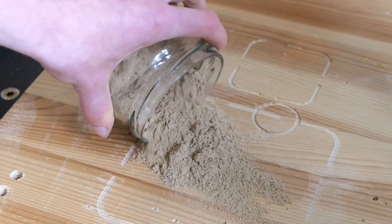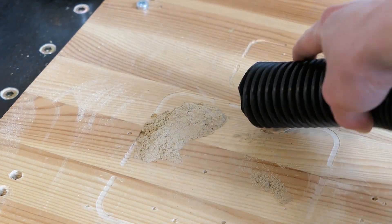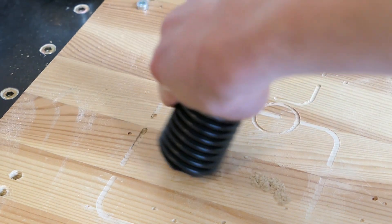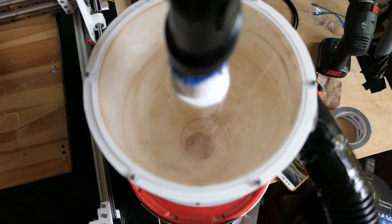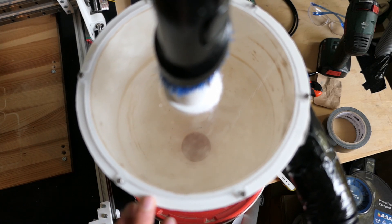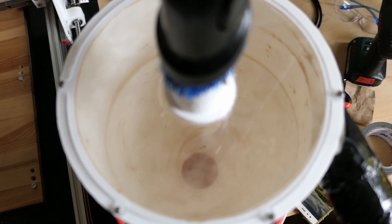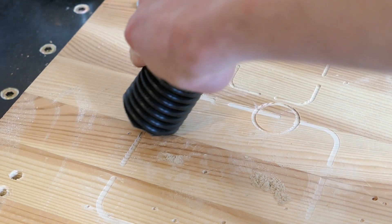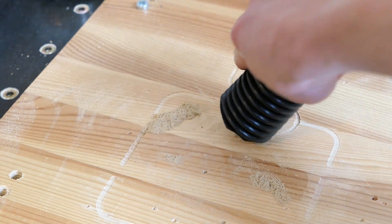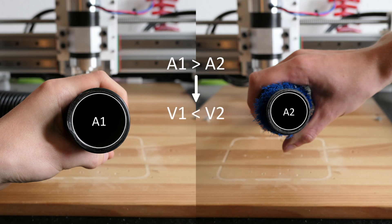Next up was the wood dust. It behaved similarly to sawdust, maybe a bit worse, but overall very acceptable. There was also this weird accumulation of dust around the intake — I think this has to do with static, but I'm not sure. Another thing I noticed was a reduction in vacuum power. I think this has mostly to do with the cross section of the cyclone inlet being much bigger than the cross section of the vacuum inlet, which means the air velocity will be lower.